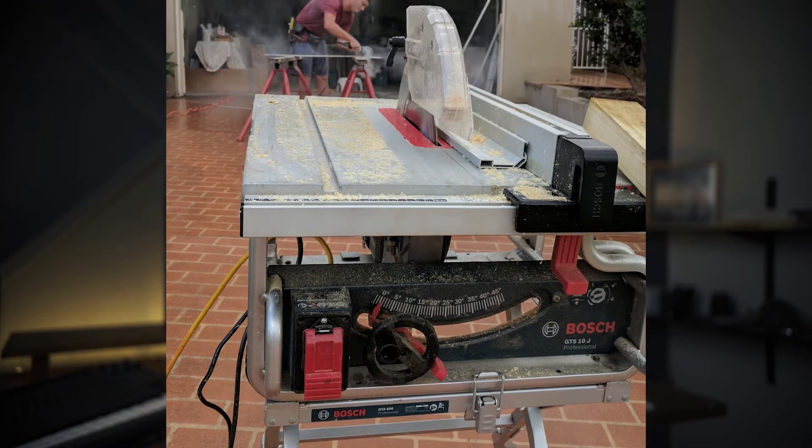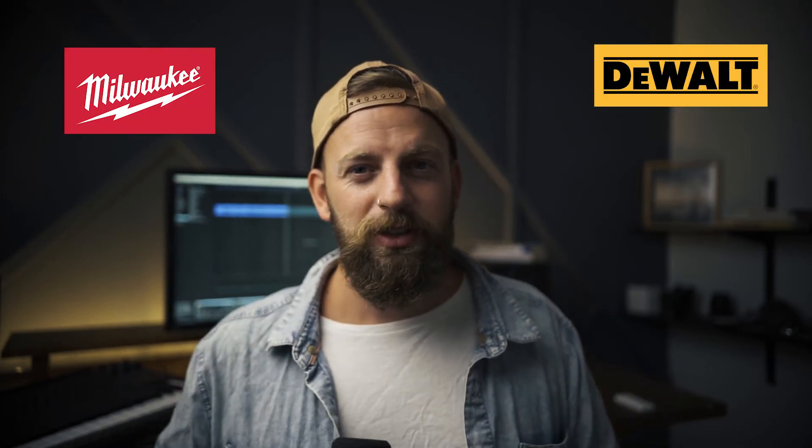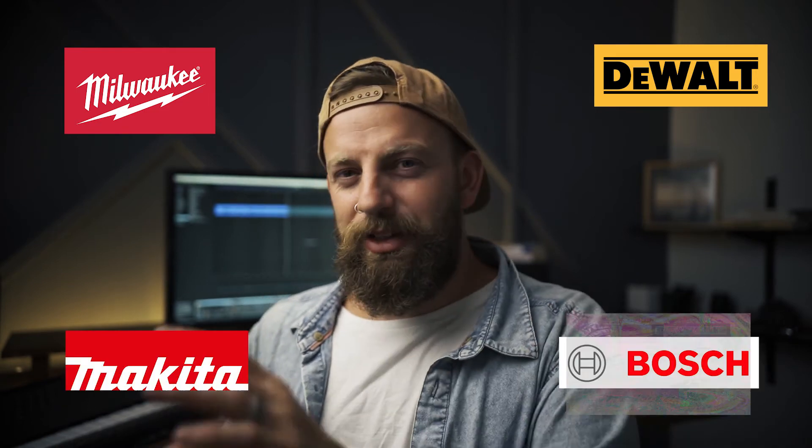Then I saw the Bosch drop saw, the glide axle drop saw, and I thought man, that thing looks crazy nice. All of the reviews online were just saying how good it was. I also own the Bosch table saw, which I've been really impressed with. As far as a job site table saw goes, I found it was super accurate — the thing is just a beast. So I was always very impressed with Bosch for that reason, and I started looking at all their stuff.